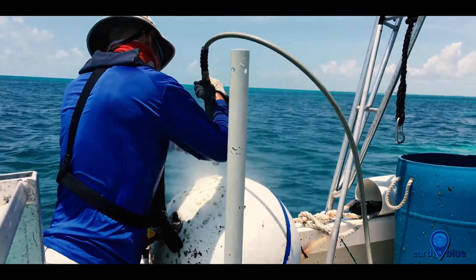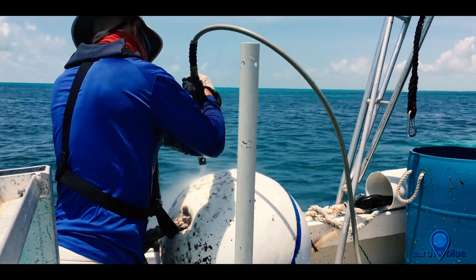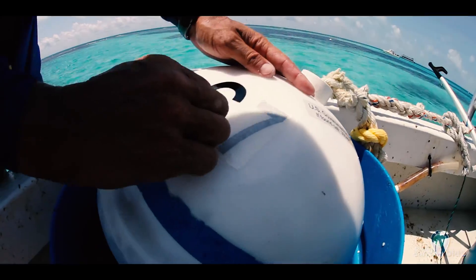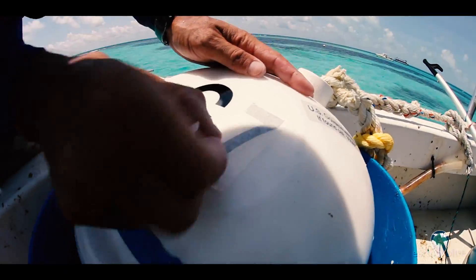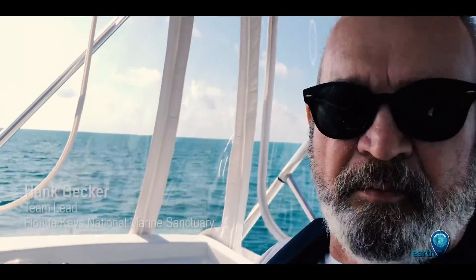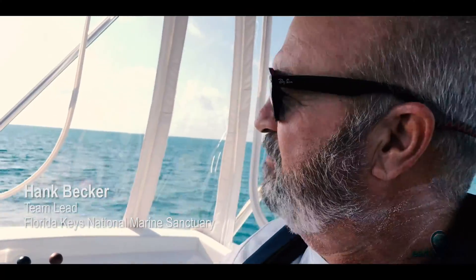We have 27,000 feet of downline holding our buoys down. I think the average depth for everything in the sanctuary is like 33 feet. The downlines end up running 40 to 44 months before they're changed out.